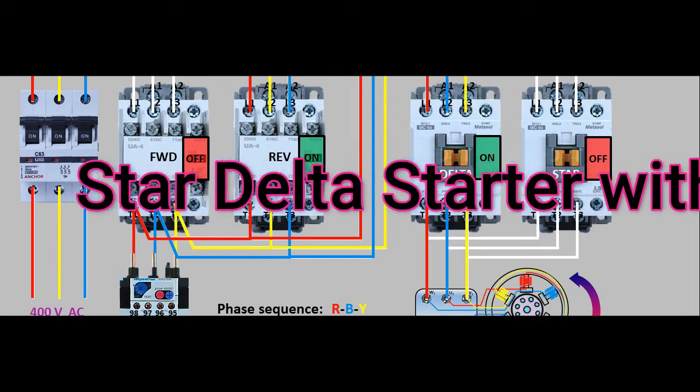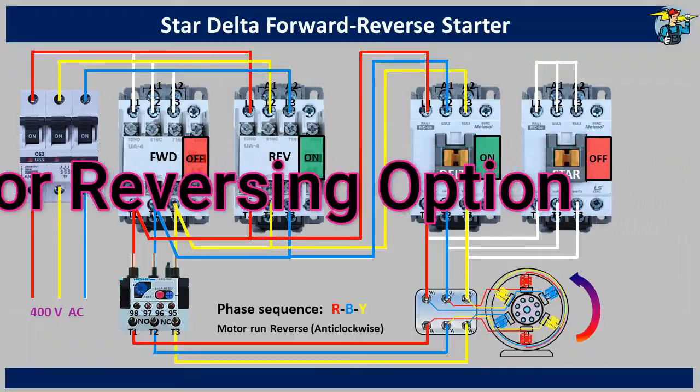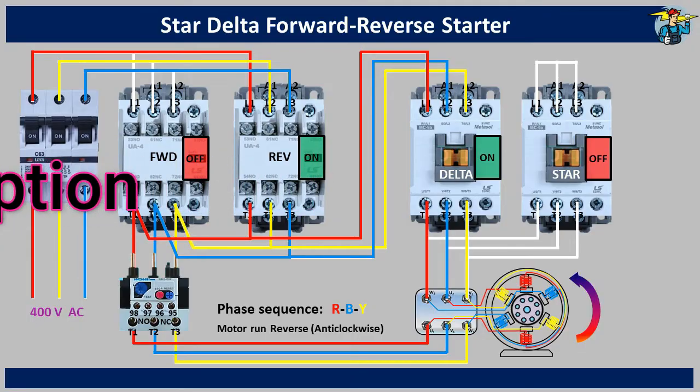Hello, good day to all of you. Today I'm going to show you how to wire a Star Delta Starter with motor reversing option.